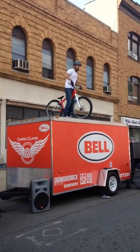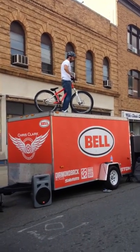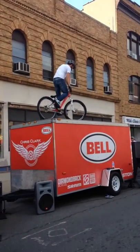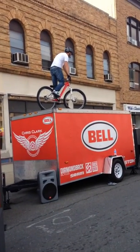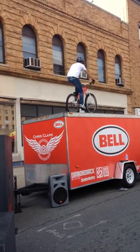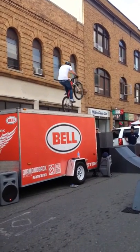Stop at the edge and try and ride all the way down. Alright, guys, same thing I practiced on the ground. Start with the wheelie, ride right to the edge, stop.